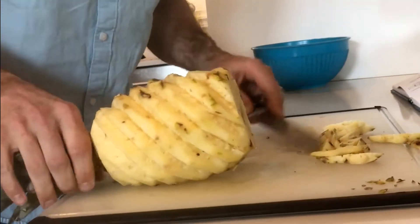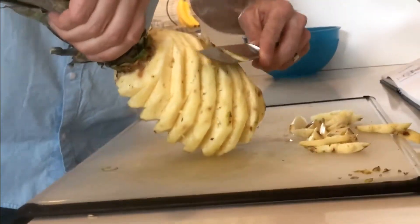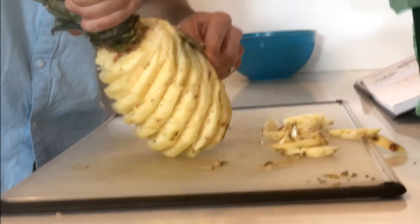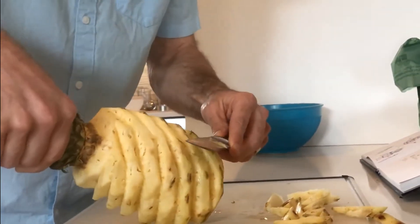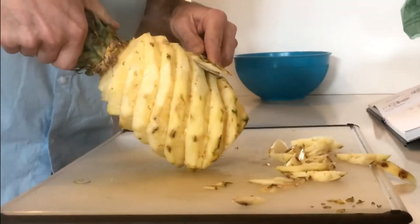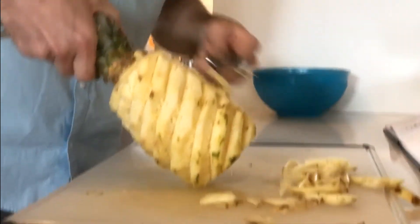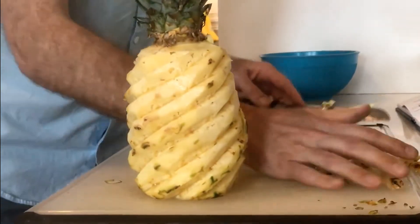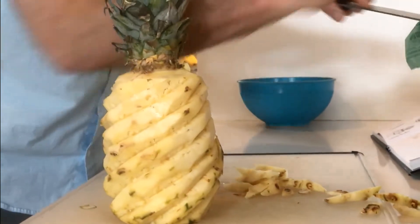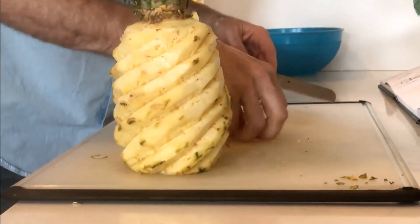I think I've got it. Now a final check — I'm going to slice off the pieces that still have a little bit of skin outside. Not too much, because there's still some good juiciness here, but the hard green part is okay to take off. I have a new method of slicing this that gets to the most of the fruit too.